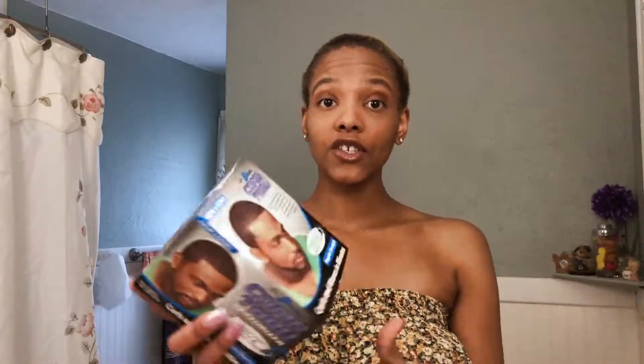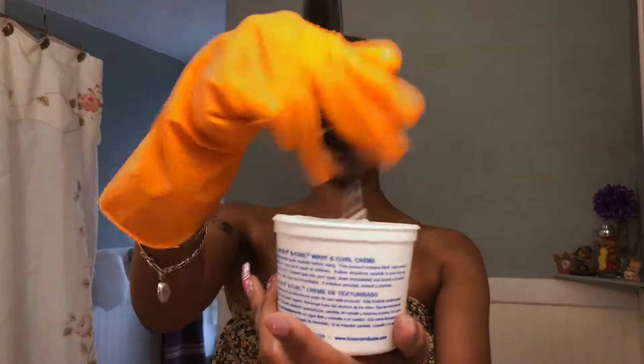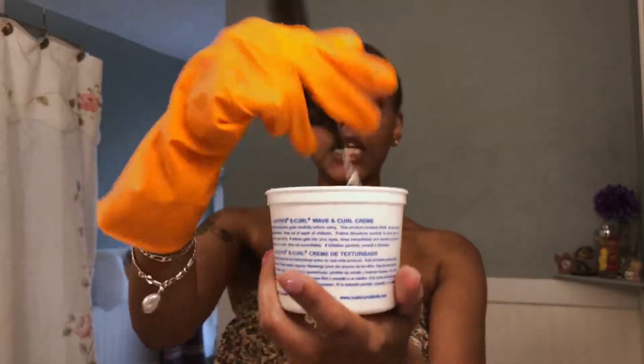I got regular strength. Take that and mix it up. You are ready! Comment below if you guys wanna see more S-curl. We could get to a part 20, feel me. I'm about to put this in my hair — I'ma just grab some with my hand and go.